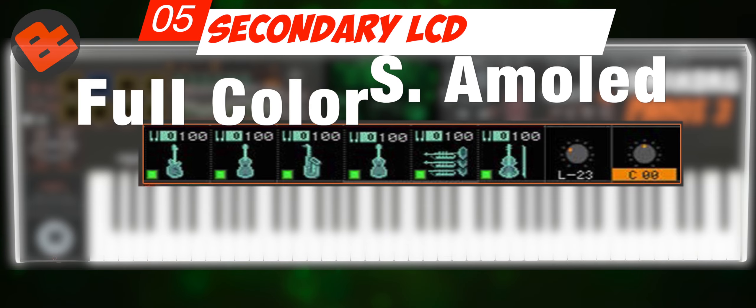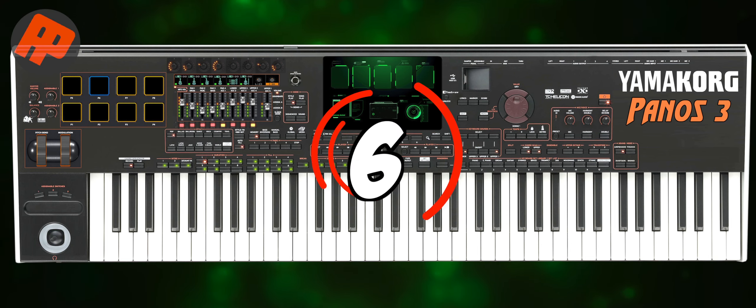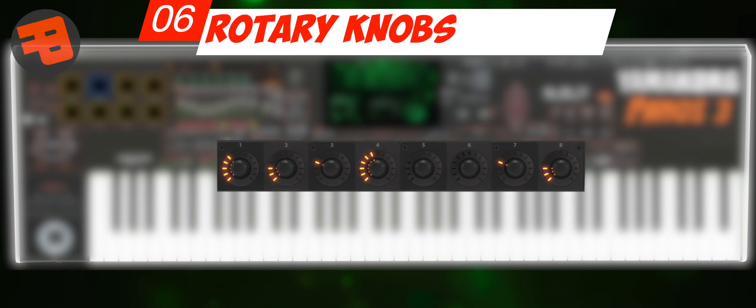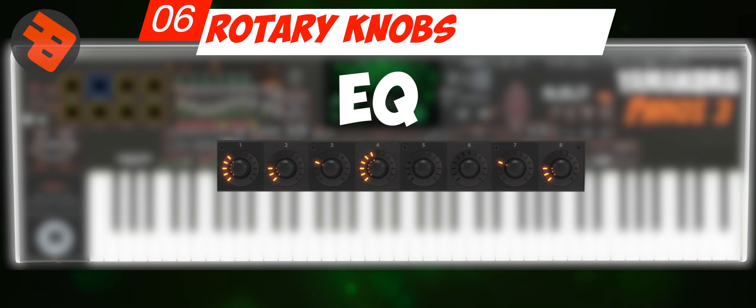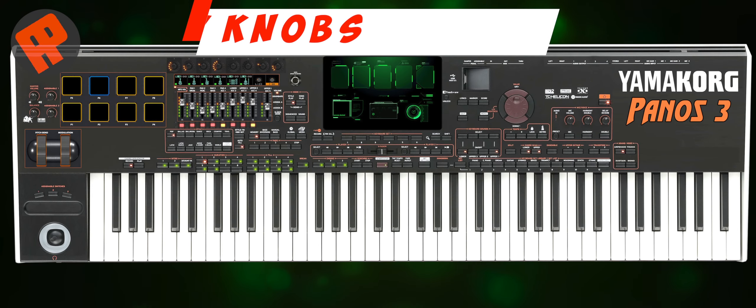Color LCD and of course with Super AMOLED technology. Number 6: Rotary Knobs. The rotary knob is useful for quickly adjusting the EQ, can be used for sound editing, and can also be multifunctional such as volume, octave, handpot, and others.